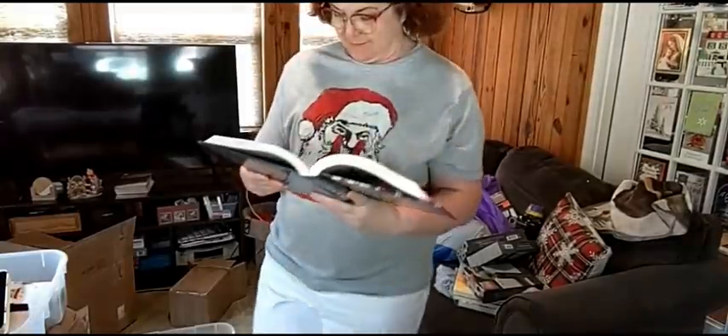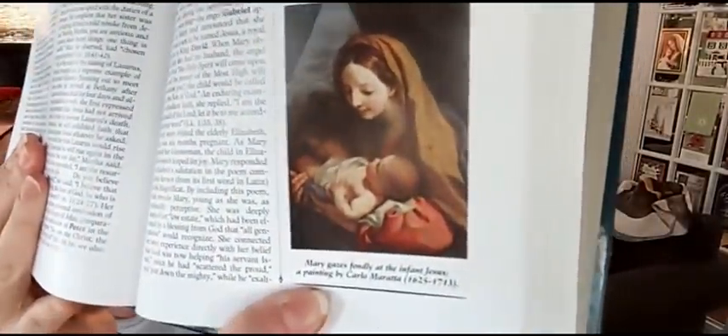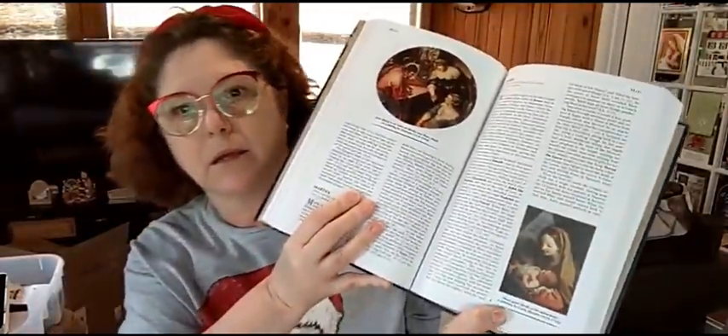Let's look up one right quick and we'll end with that. I have to make sure I got the right Mary, because there's a bunch of Marys in the Bible. Mary is a central figure in the two gospel accounts of the birth of Jesus, and in later centuries became an important focus of Christian theology and piety. It shows you famous paintings in here — this is a painting of Mary looking at infant Jesus, painted by Carlo Morata, 1625 to 1713. That's the painting right there. My husband just came in — he's going fishing, he's a fishaholic.